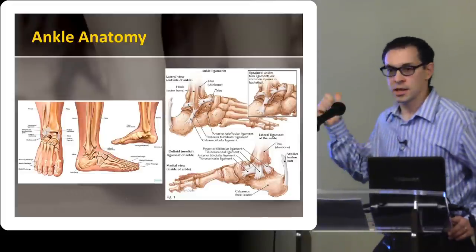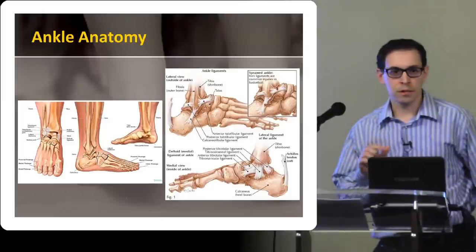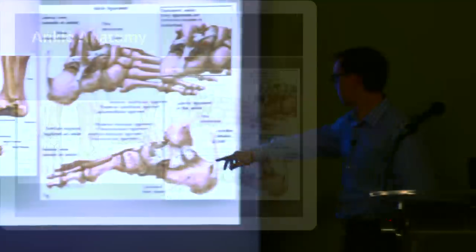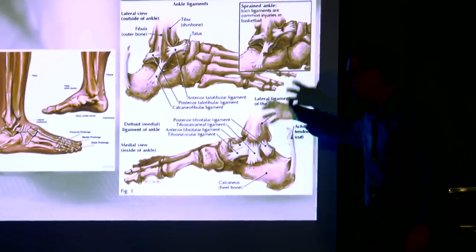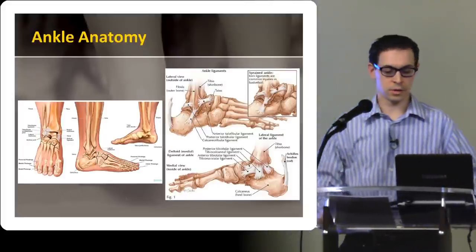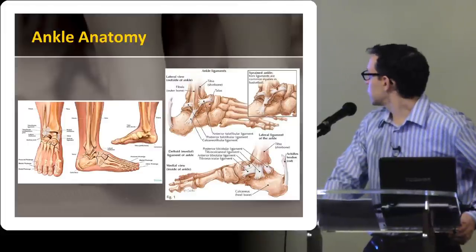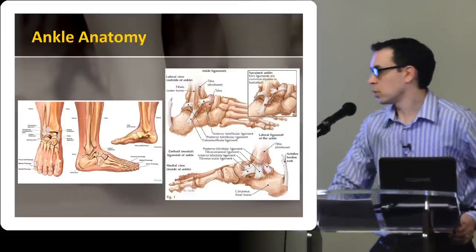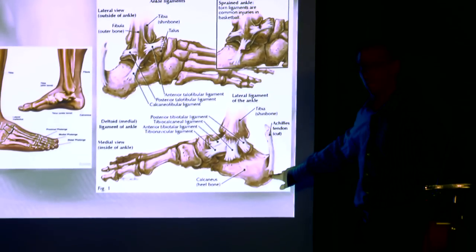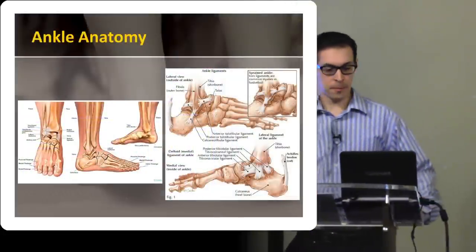Along the medial side, ankle sprains are much less common, but there's a fan of ligaments here collectively called the deltoid ligament — and I think for your purpose, that's just fine. The Achilles tendon is back here and it actually anchors quite low down.